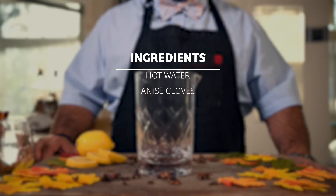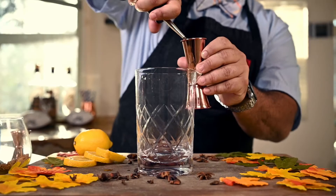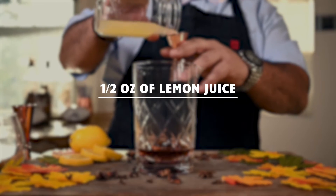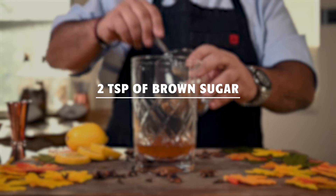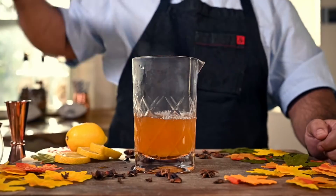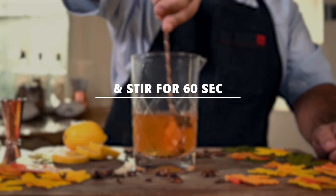We'll be building it in a mixing glass. Two ounces of YOLO Gold, half an ounce of lemon juice, two teaspoons of brown sugar, and hot water. Put in the anise and stir for 60 seconds.